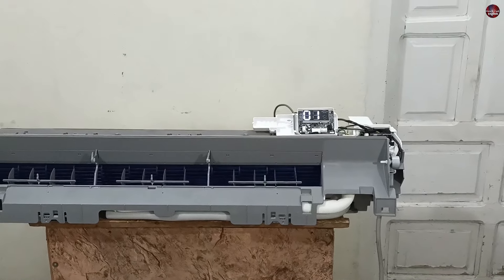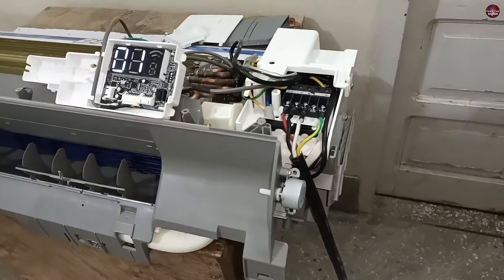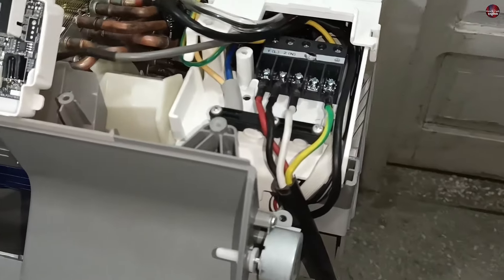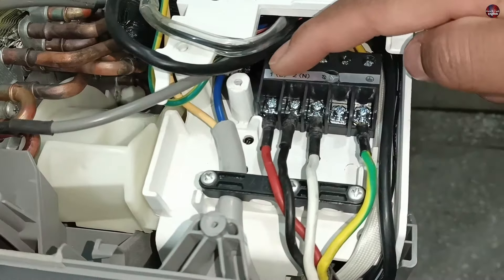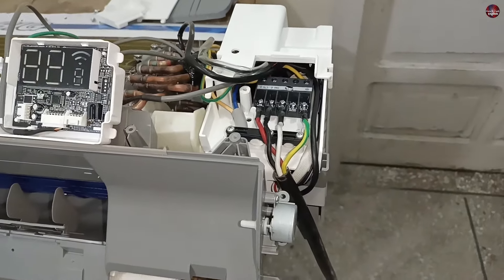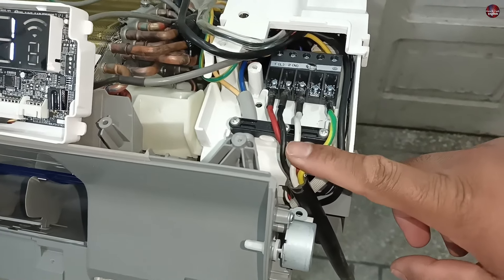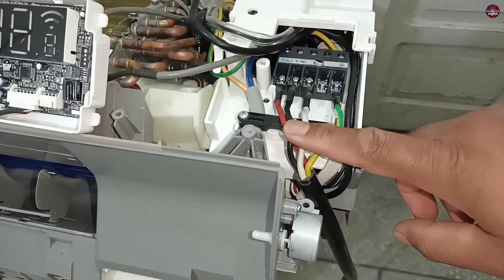In both these situations, this error could have a slightly different fix. The first possible reason this error is shown could be the wiring connections between the indoor and the outdoor unit. You may have made the wrong wiring connection. If your air conditioner is brand new and you are using old wires, change that old wire because it could have already been burned or disconnected, and this could be the reason the error is being shown on the display.